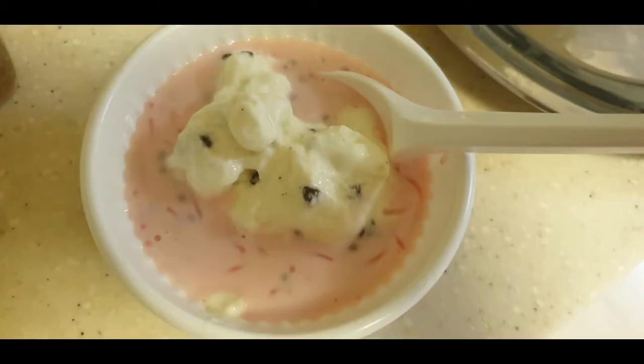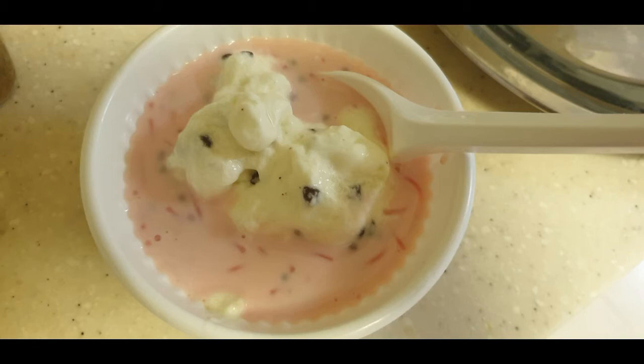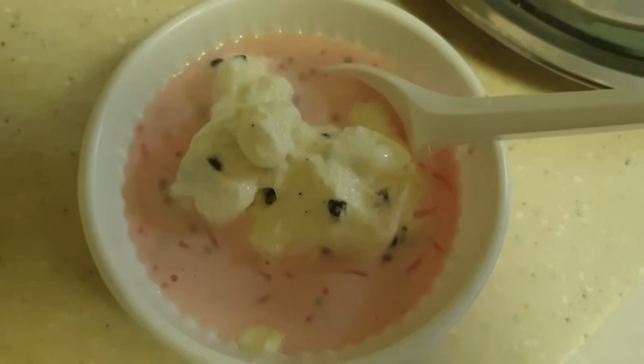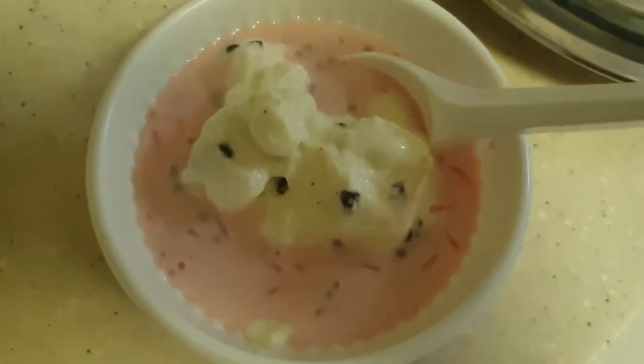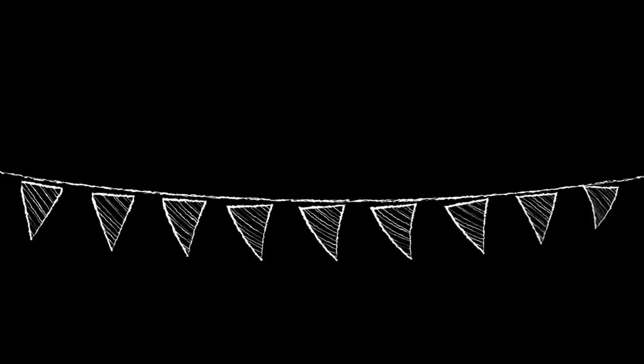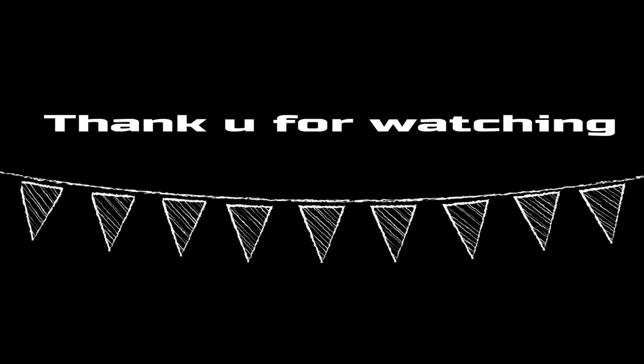Finally, our friend has ice cream in the dessert — put it in a disposable cup. If you want to try this recipe and enjoyed this video, subscribe to my channel. Thank you! Bye bye!